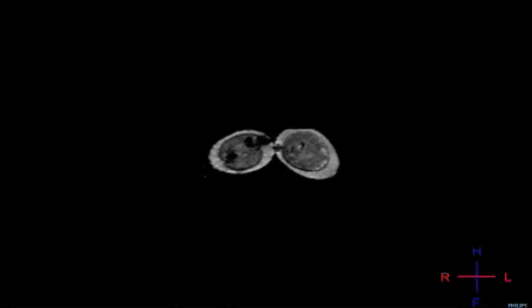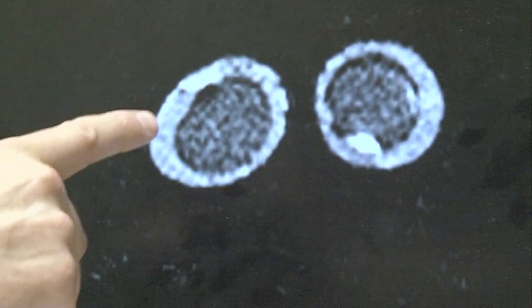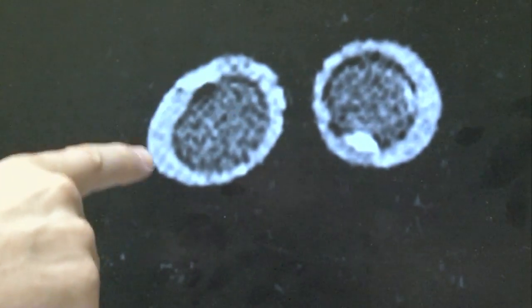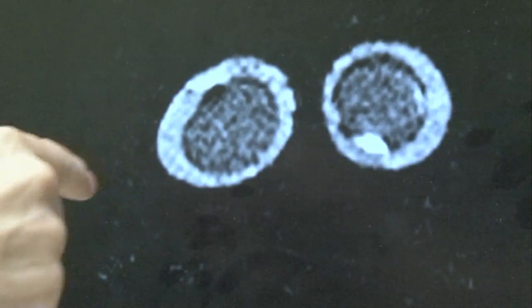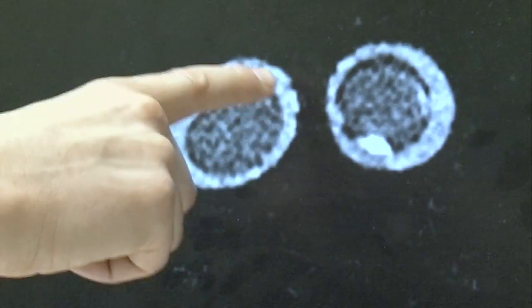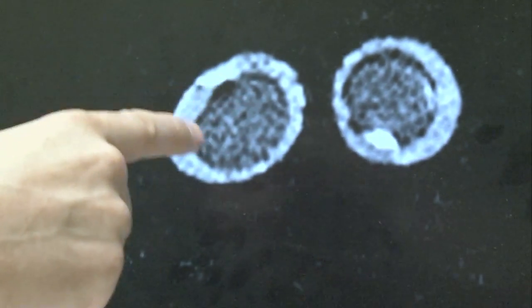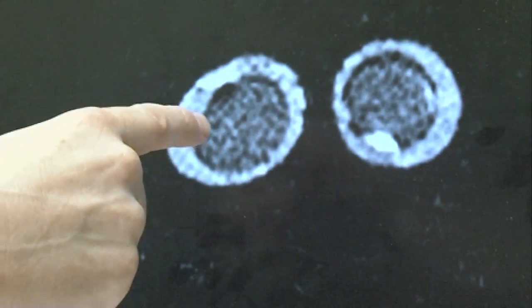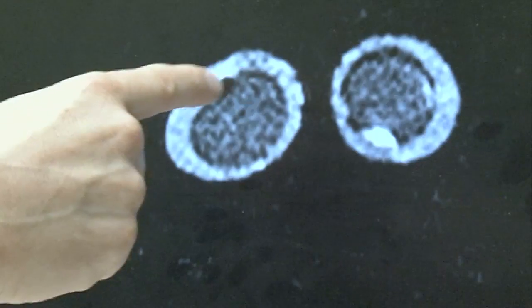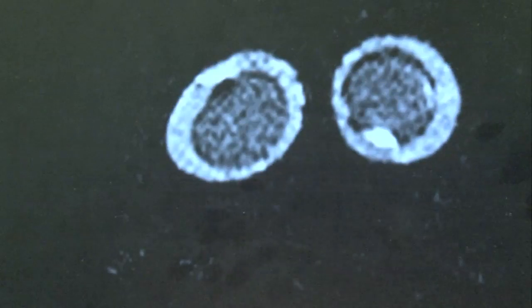We actually put in two cream eggs just to get a bit of a stronger signal. The bright region here around the outside is the chocolate — probably what we're seeing there is the fat inside the chocolate. So we're seeing the hydrogen nuclei in the fatty part of the chocolate. Then inside, the slightly darker mottled region is the creamy filling, where we're probably seeing the water, which is also giving us a signal. But there's also fat in there as well giving rise to a signal.